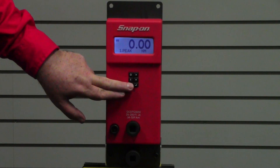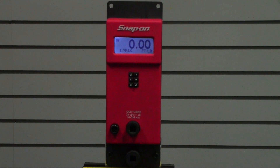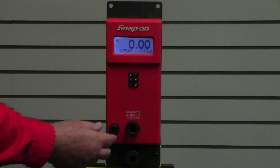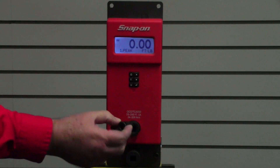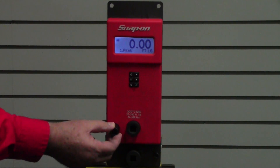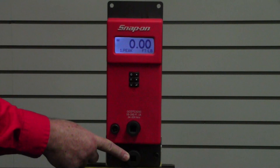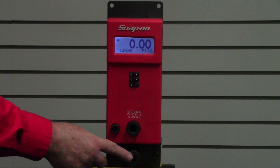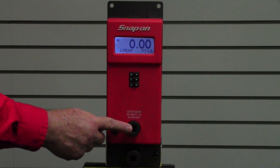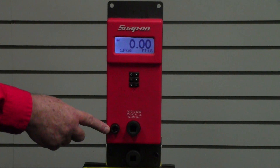Once you select the unit of torque you want, go ahead and put your wrench on and check it. It also features a built-in three-eighths to half-inch adapter — if your torque wrench is three-eighths drive, you can use that adapter. It also features a nice built-in exercising socket, and you should exercise the wrench at least three times before checking it.